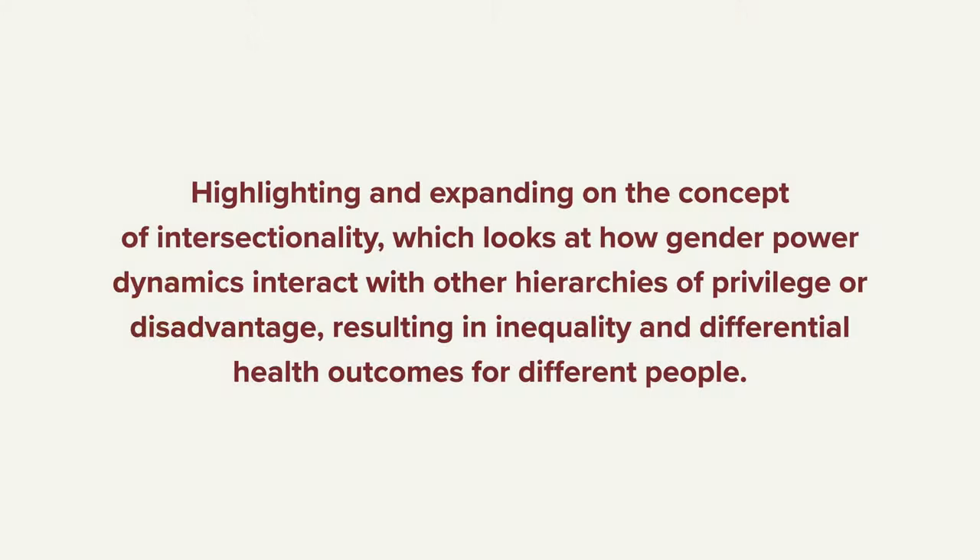They have a new WHO manual for this called The Gender Mainstreaming for Health Managers, A Practical Approach. And on their website it says, 'Highlighting and expanding on the concept of intersectionality, which looks at how gender-powered dynamics interact with other hierarchies of privilege or disadvantage, resulting in inequality and differential health outcomes for different people.' What a bunch of garbage that is. What a bunch of double and triple speak. This world is so mixed up.